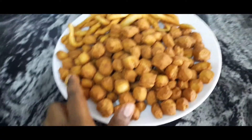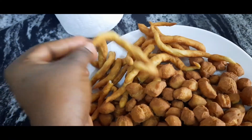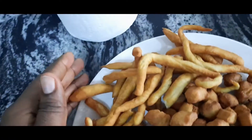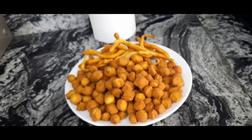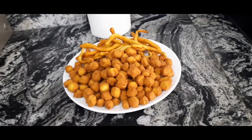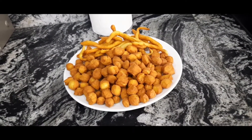Our chin chin is ready! You can see the ones we cut into cubes. You can make them light brown, darker brown, or golden brown — whichever you want, it's your choice. These are the different shapes we made. If you liked this video, don't forget to give it a thumbs up, share it with your family and friends, leave a comment, and subscribe to my channel.